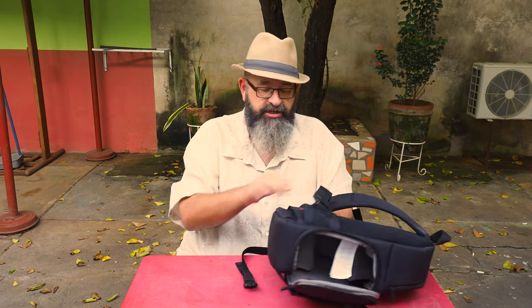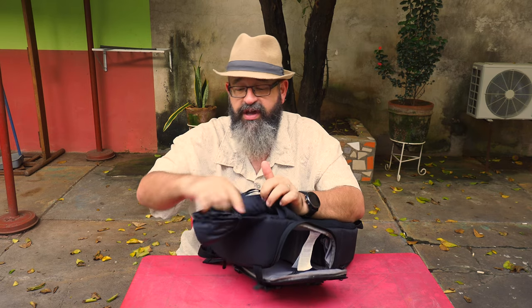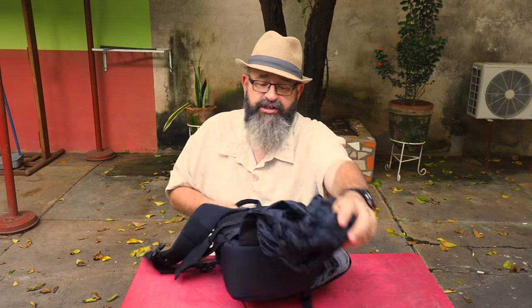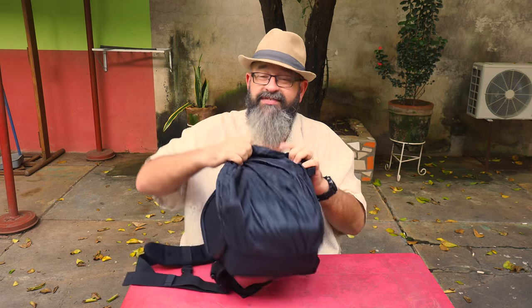The other thing worth mentioning — and this is not obvious at all — is that if you go into the back, there's actually a rain cover stored in here. So if you get caught out in the rain, you can cover the bag and stay moderately dry. I wouldn't treat this as an all-weather bag, but you do have options to stay pretty dry. I haven't tested it in heavy rain, but if you get caught in the rain, you're probably going to be just fine.